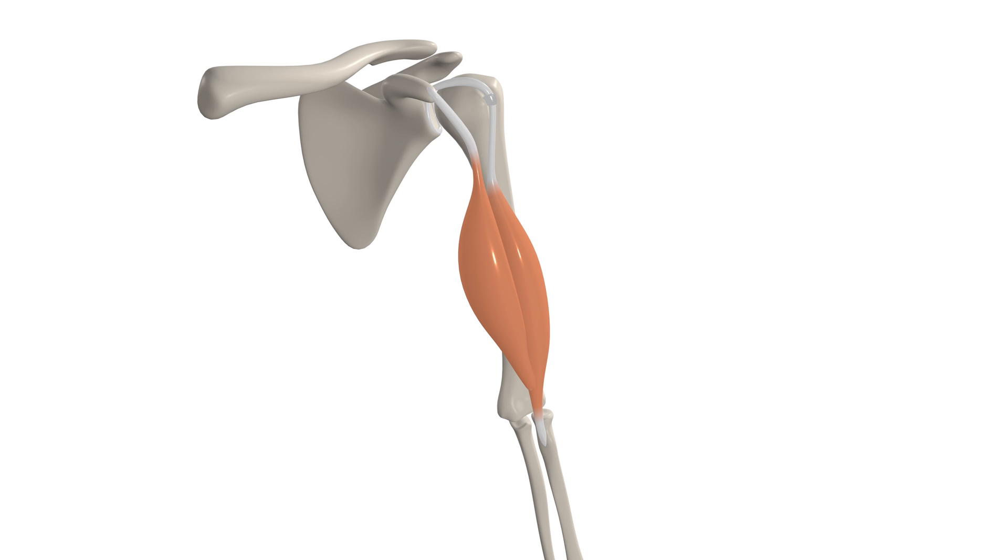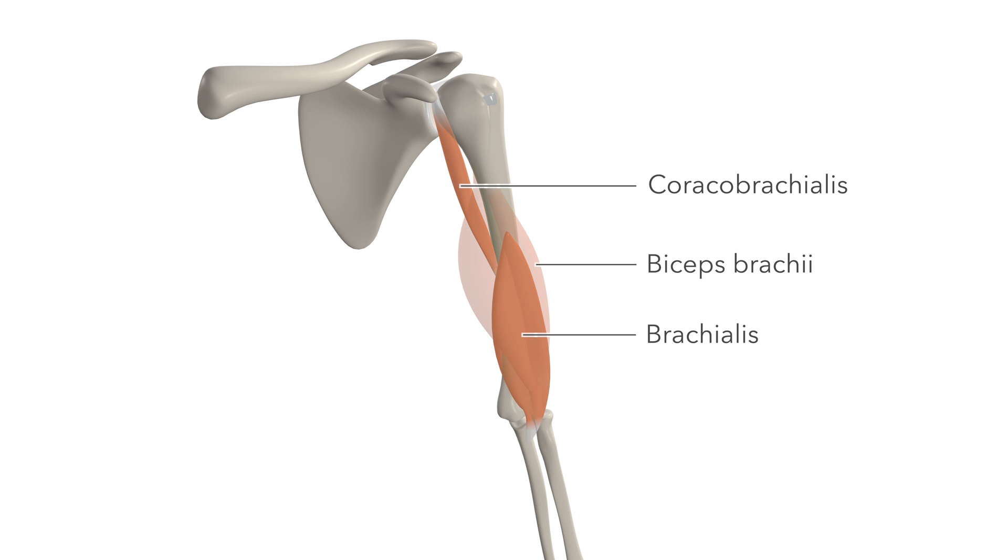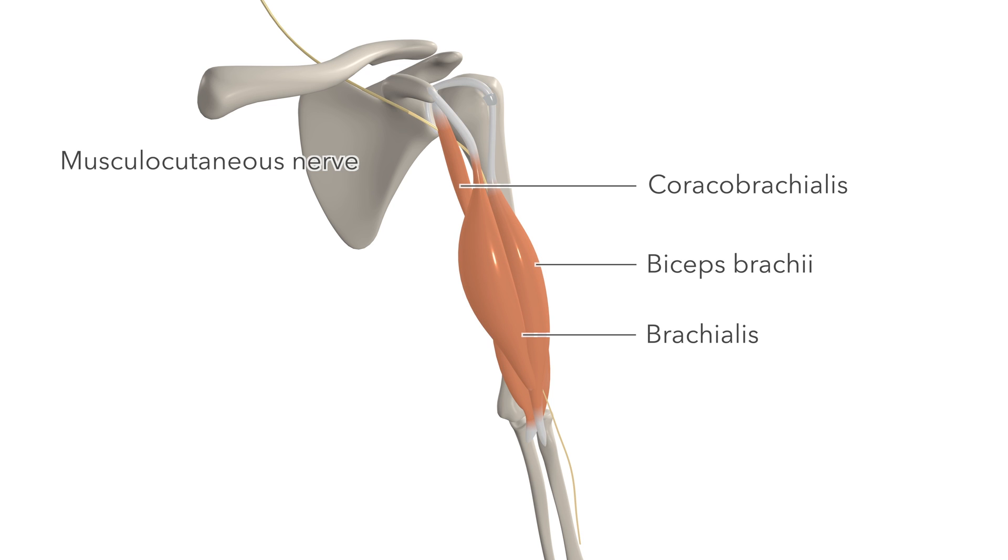Apart from the deltoid, which we mentioned earlier, the other two close muscle relations of the biceps brachii are coracobrachialis, which also originates at the coracoid process, and brachialis, which lies deep on the arm. These three muscles are all innervated by the musculocutaneous nerve, which runs down the anterior aspect of the arm between brachialis and biceps brachii.